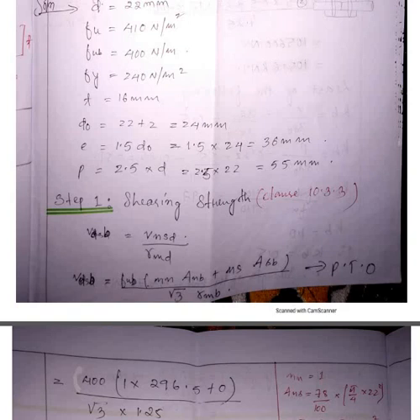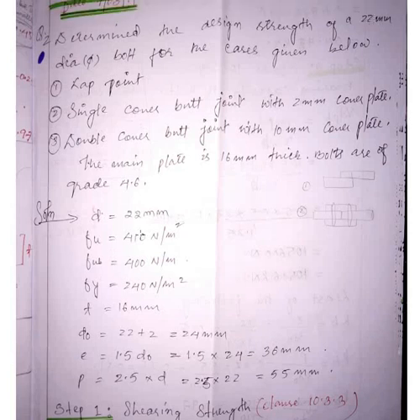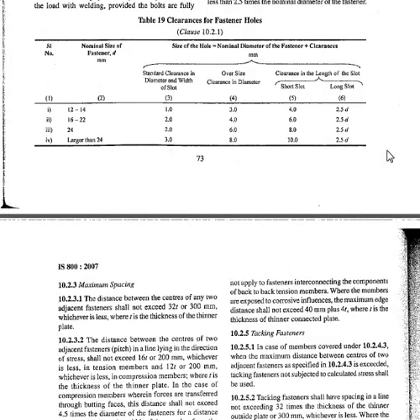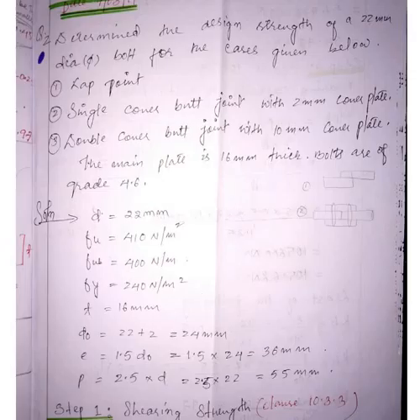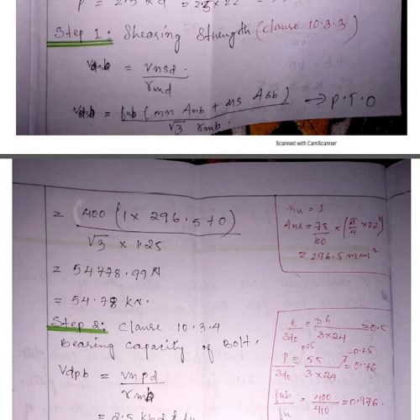The given things: D is the diameter of the bolt given as 22 mm. For Fe410 grade of steel, you know F_UB and F_Y. The diameter of the hole is found from Table 19 of IS code — since the nominal diameter is 22 mm (between 16 and 22), you add a clearance of 2 mm to get the hole diameter of 24 mm. The edge distance and pitch distance minimums were discussed in the previous video.